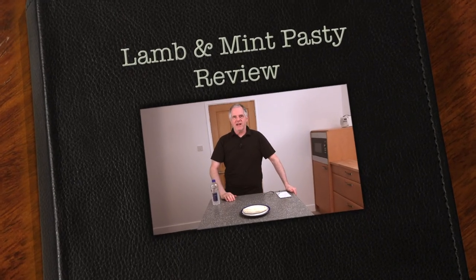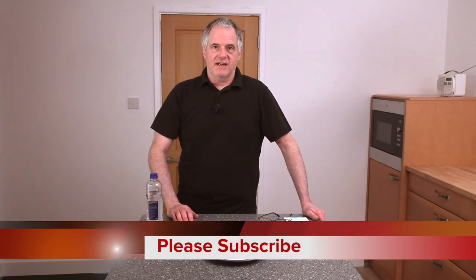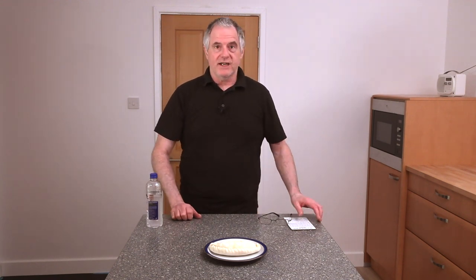Hi folks and welcome back to the channel. Today we're going to be doing a review of a lamb and mint pasty from Cornwall. It's from Cornish Premier - they're the leading brand in Cornwall. Five years running they've been awarded, and even this year they've got an award from the Eden Project, and that was over the winter time when it was all shut down. Let's have a look and see what we're looking at today.